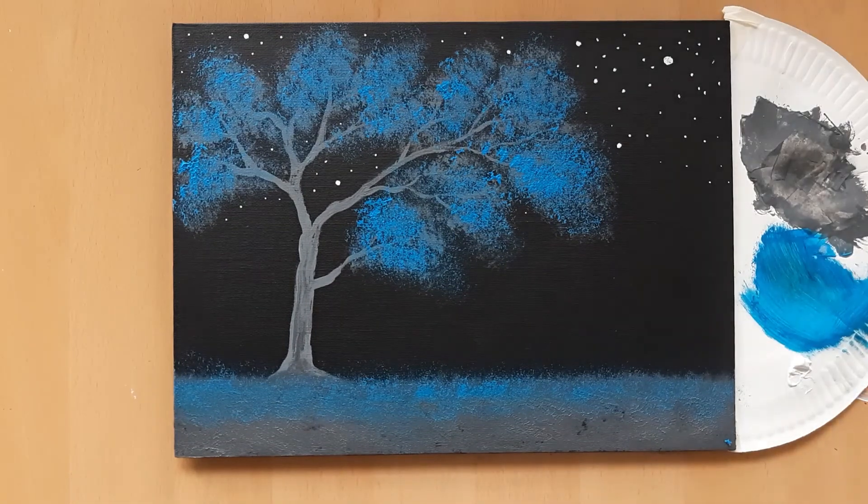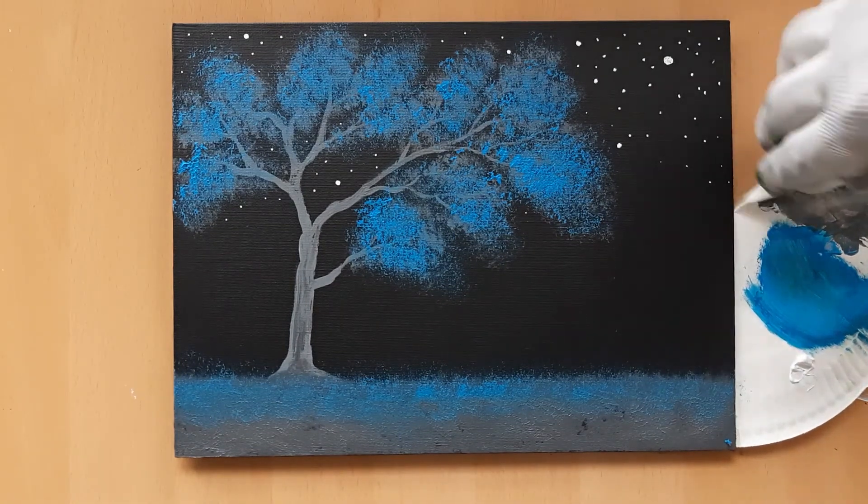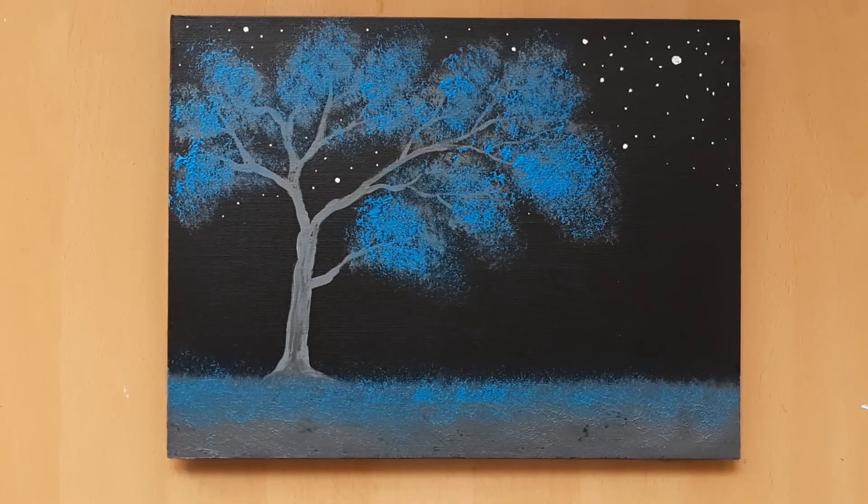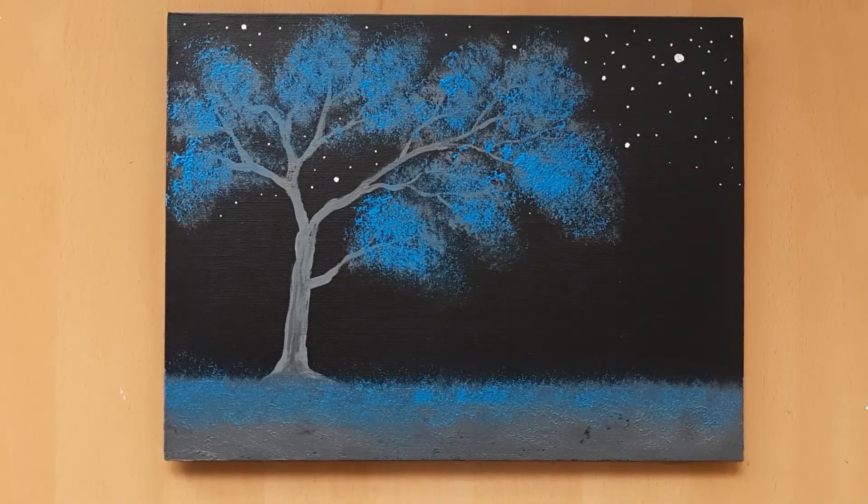And with that, we have finished this work. Hope this video was helpful and that you created a great painting. See you again next week — until then, stay safe and take care.